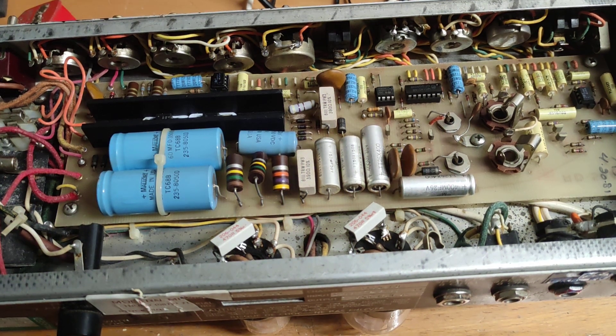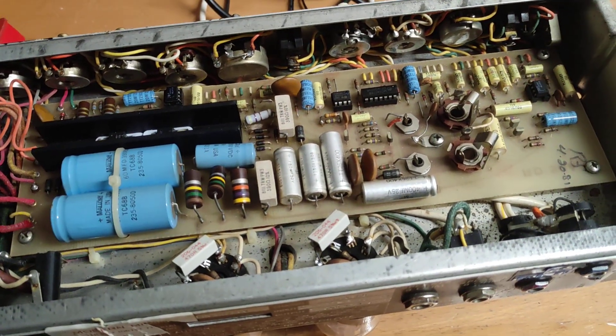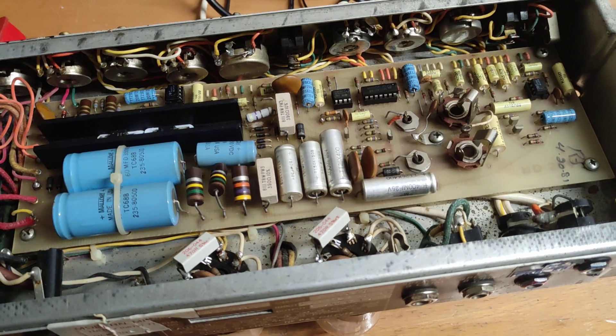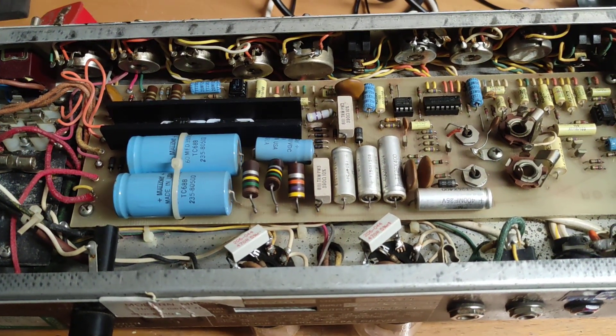Just a quick video to document some work I'm doing on a friend's Music Man RD50 hybrid amplifier. This particular one is not exactly new — the factory sign-off date was the 20th of April 1981, so it's marginally older than yours truly.